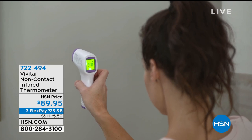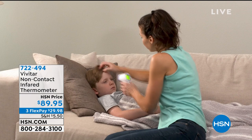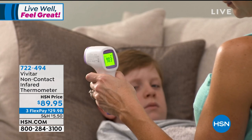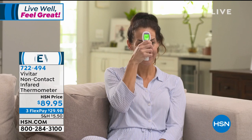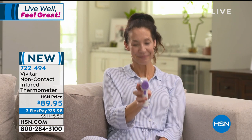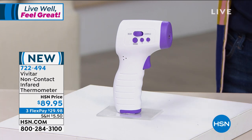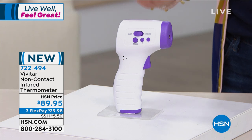Everybody has been thinking about temperatures, and with good reason, because it's very important now more than ever to know what your temperature is — to be able to take it without having to stick something in your mouth or your ear. This is an infrared thermometer, non-contact, meaning you could take it to your office or anywhere you need to ensure you and everybody around you is temperature-free. $29.98 to get this home, and this is from Vivitar — a very good brand.